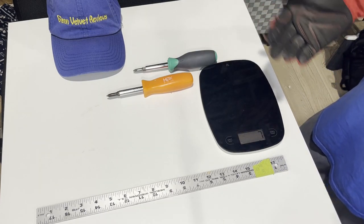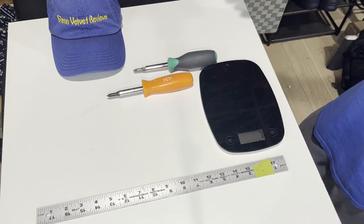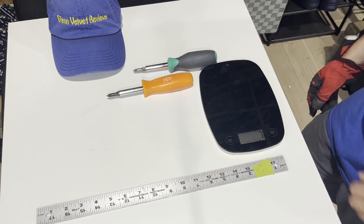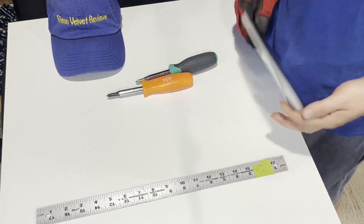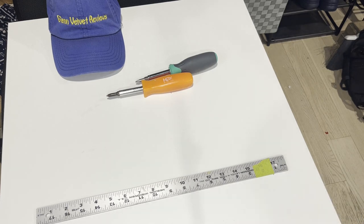That's it for Glenn Velvet Reviews on this unboxing. If you have any questions or comments, please post them down below. Subscribe to my channel and join me on my review adventures as I try to put up content to help out the community. Enjoy, be safe — I'm out, bye bye.